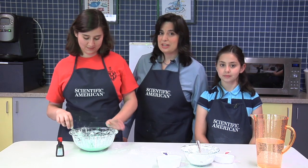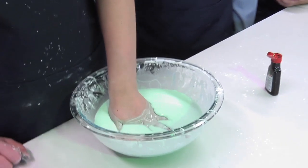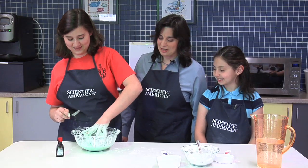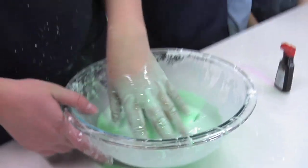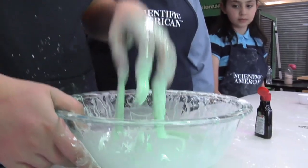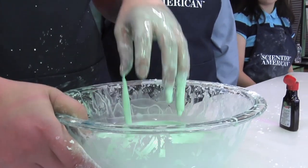Now, watch this. If you move slowly, you can push your hands straight into it. But if you push quickly, it feels solid. How does it feel, Selina? It's solid. You also see some strange things happen when you try to pick it up fast, compared with when you try to pick it up really slowly.